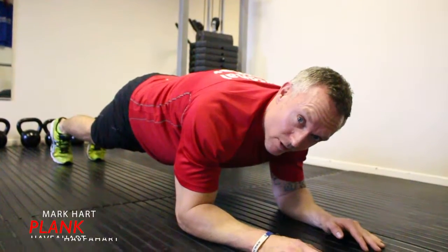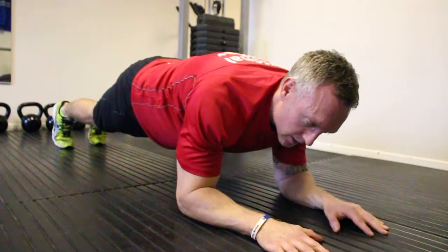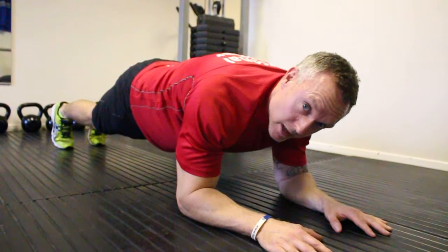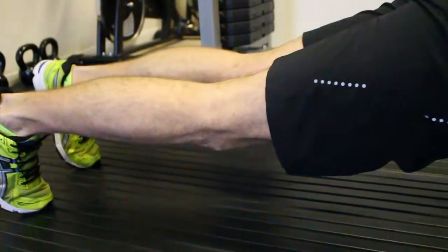Plank exercise. Great one for core and lower back strength as well as working the upper body. So this is the full plank. Make sure you breathe freely when you're planking — do not hold your breath. Hold it as long as you can.